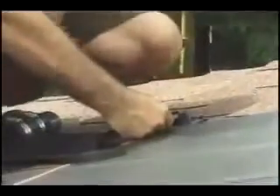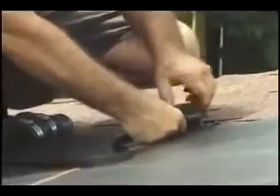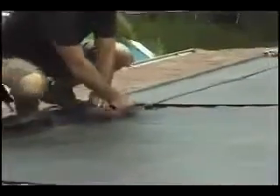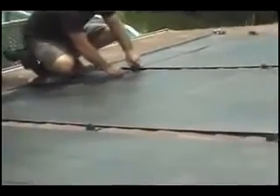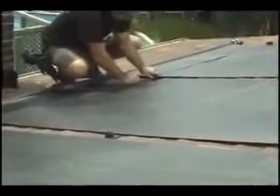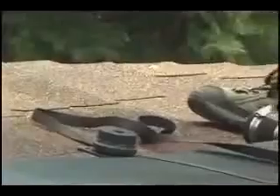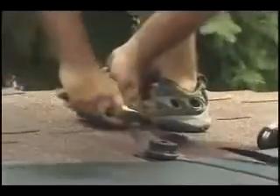Starting on one side of the solar panel array, insert a mounting strap into the super clip and screw on the cap. Between the first and second panels, insert the strap into the super clip and screw on the cap. Follow the same procedure for each solar panel. Cut the strap after the last panel's super clip.